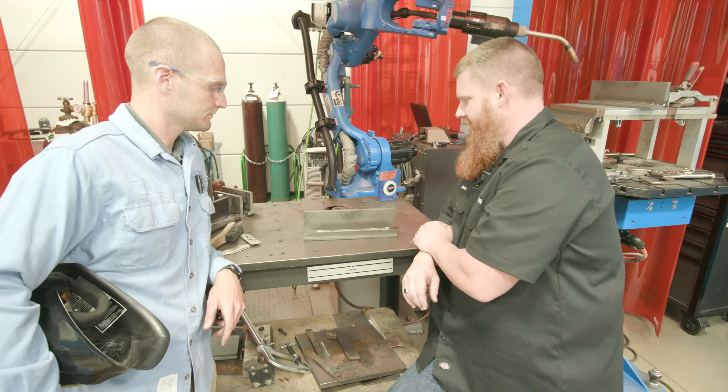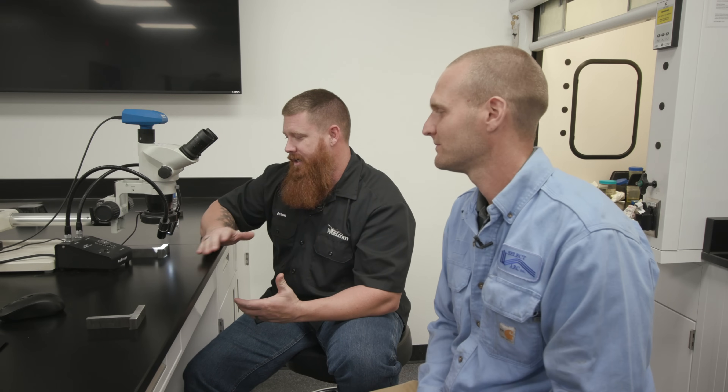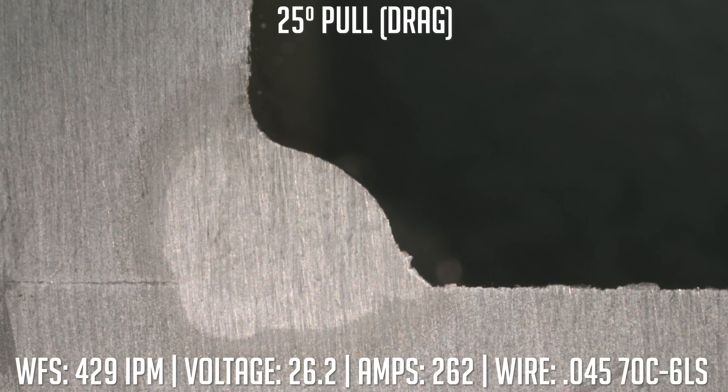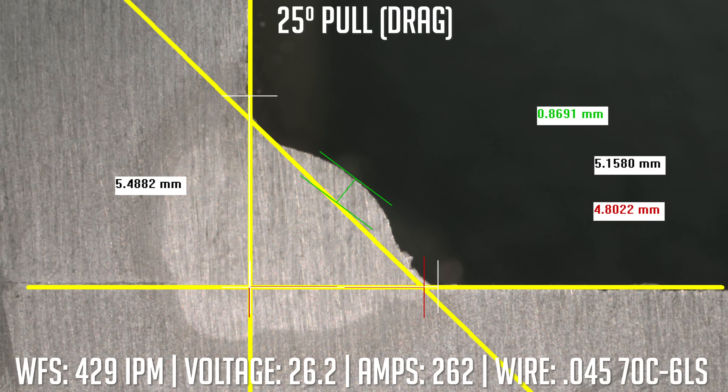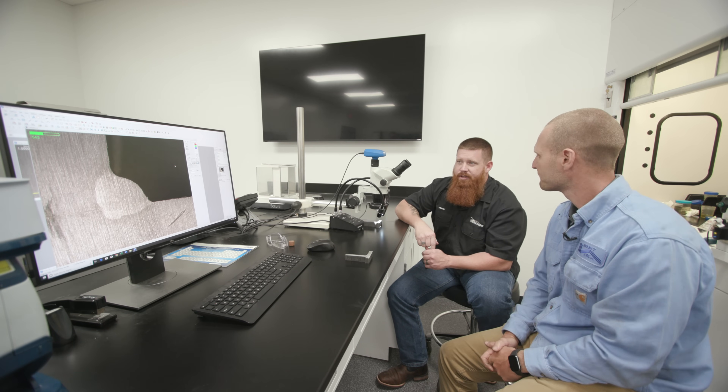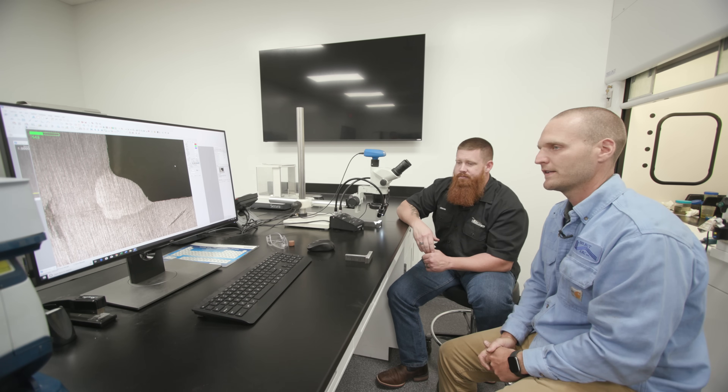I'll be really interested to see the type of penetration profile we get when we cut this open. So we got everything cut, polished and etched. Ben, go ahead and tell us what we have with our metal core sample. It's the 70C6LS — this is the drag sample, and you can tell it's drag by that ropey-looking bead. You're really not taking advantage of the metal core wire in this situation. You have a real focused bead — when you compare it to the push, it's just a narrow bead. You're not getting the true benefits of what metal core can do. You're getting good penetration, but the idea of metal core is to get that wide width of penetration and to really go fast. So this right here is not ideal.